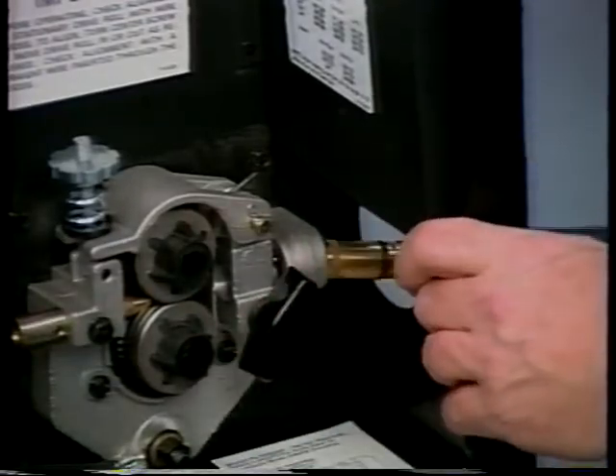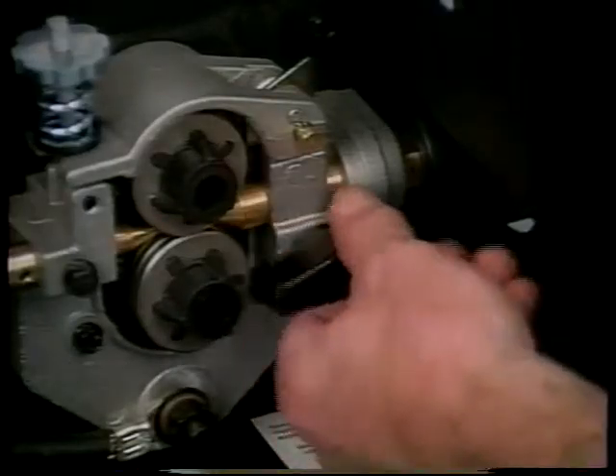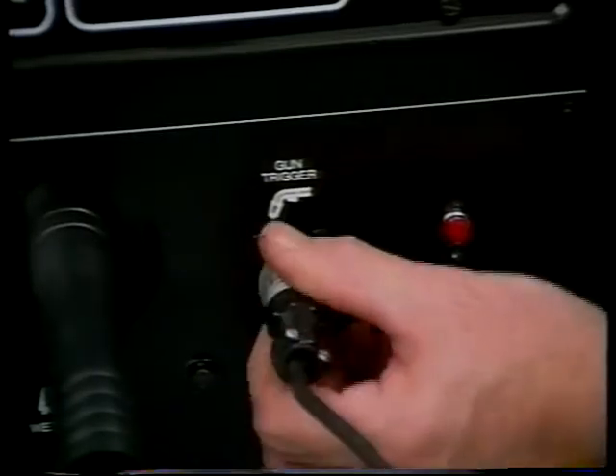The gun is connected to the drive roll housing by loosening the securing knob and sliding the connection in until it bottoms out, then tightening the securing knob. The gun trigger is plugged into the receptacle on the front panel.